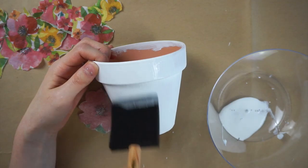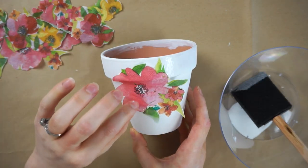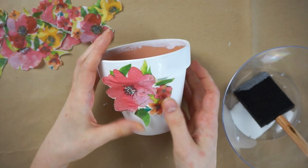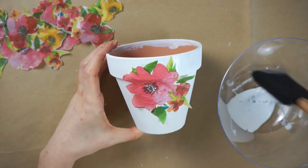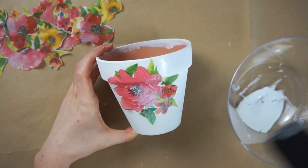I'm now applying some Mod Podge with a foam brush to the areas where I'm going to be placing the flowers, and I'm pressing the flower onto the pot and then smoothing it down with my fingers, and then adding another layer of Mod Podge on top.